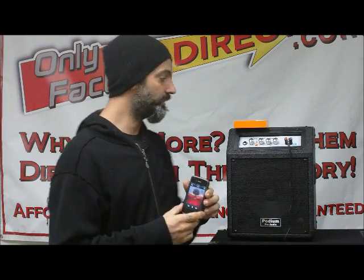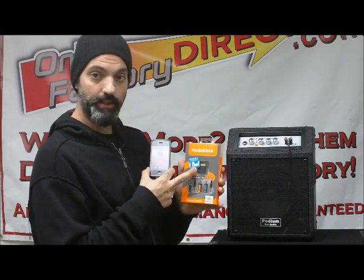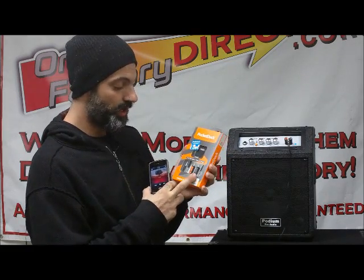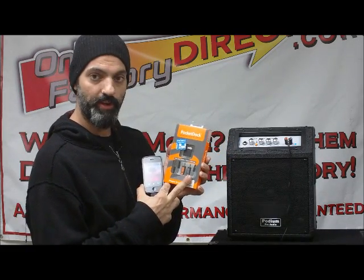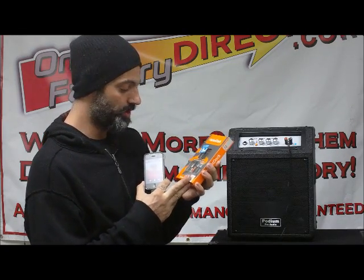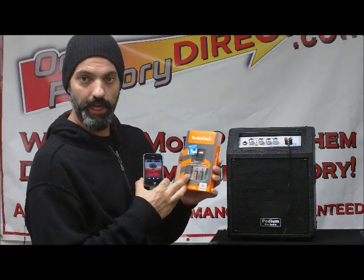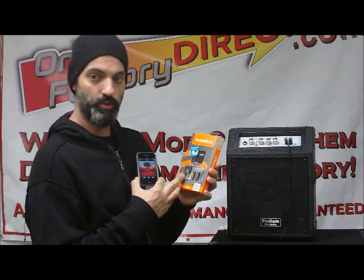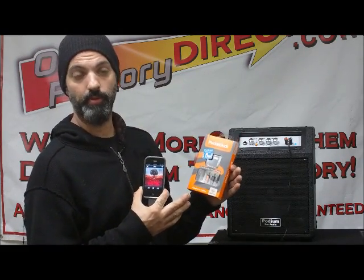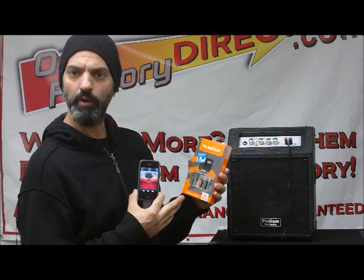You basically just plug that little adapter in, turn on your device, and you're safely connected. The Pocket Dock also comes with two sets of cables: a Y adapter that converts from your 3.5mm headphone jack to two RCA cables — which is the most common way you'll use it — and also a 3.5mm to 3.5mm cable, which is good for plugging into your home stereo if you have a receiver with an MP3 input on the front, or a car stereo with an MP3 input.